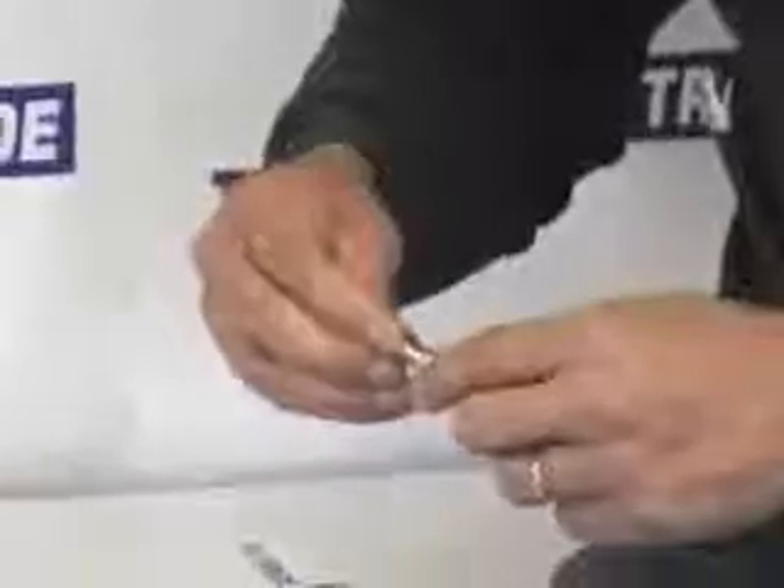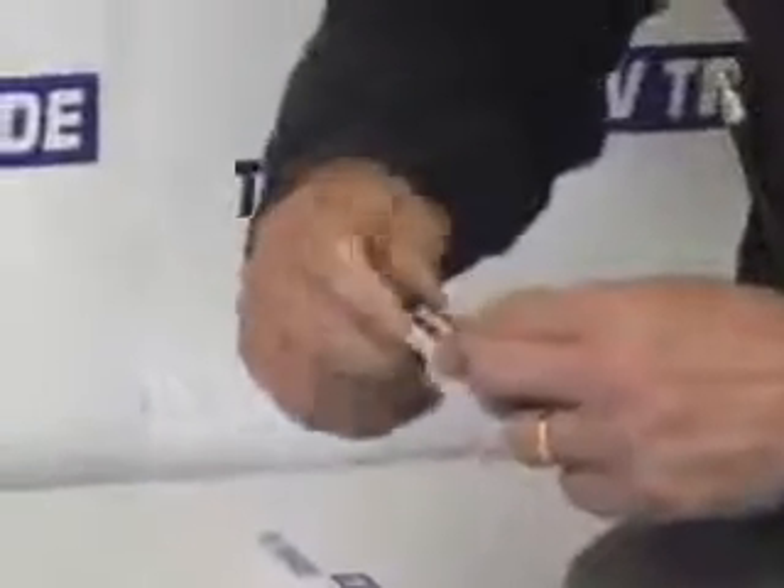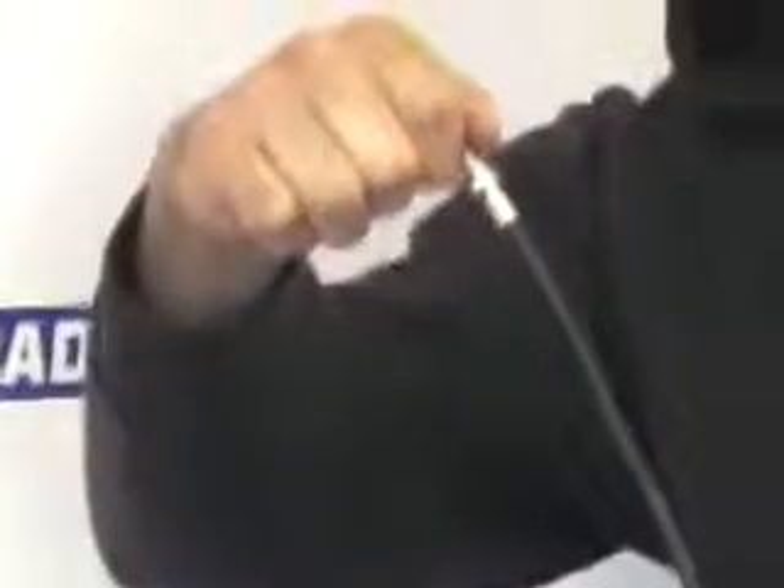The first step is to take your first cable, put the F-connector onto the end of the joiner, slot it on, and simply twist it in a clockwise manner until it's firmly installed. You can test that by holding the joiner — it should hold up the cable for you.